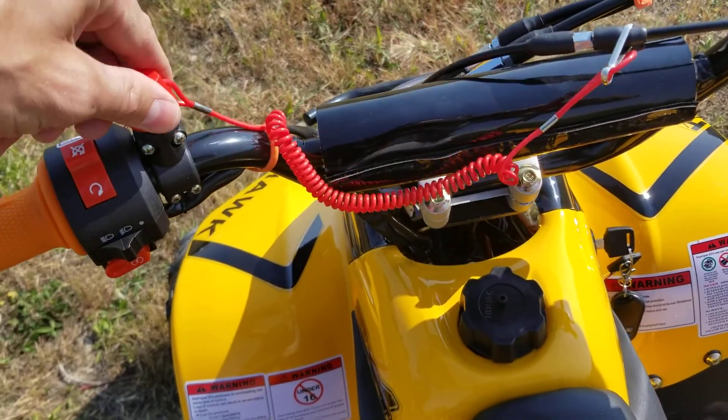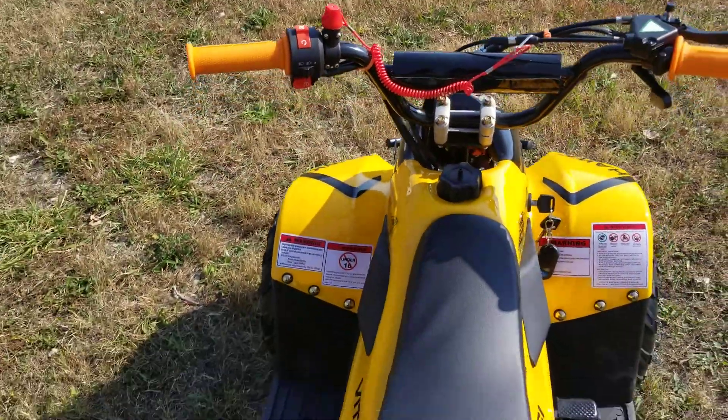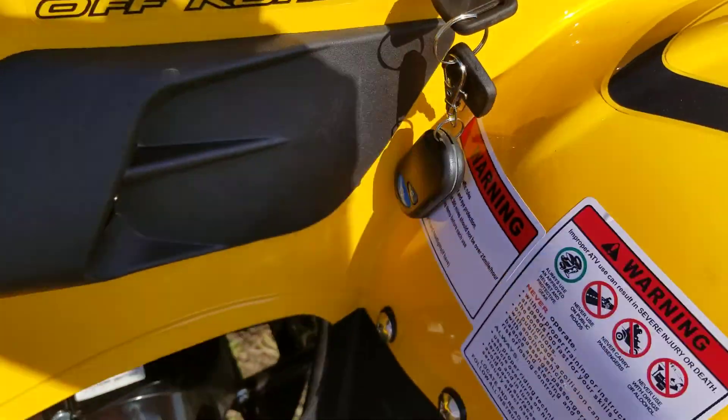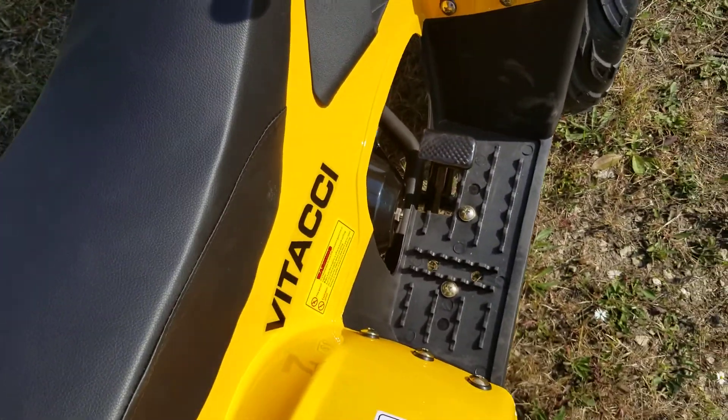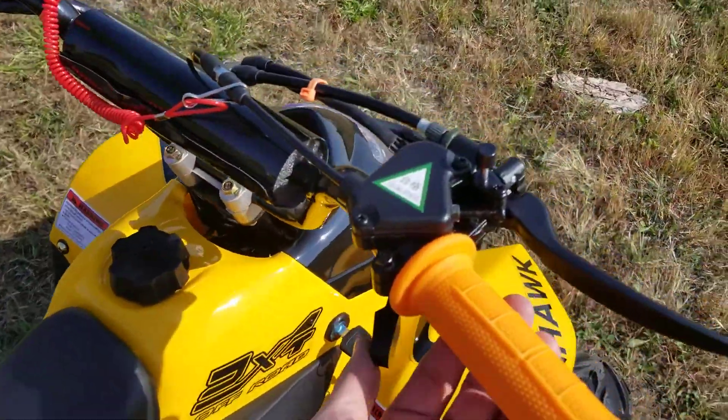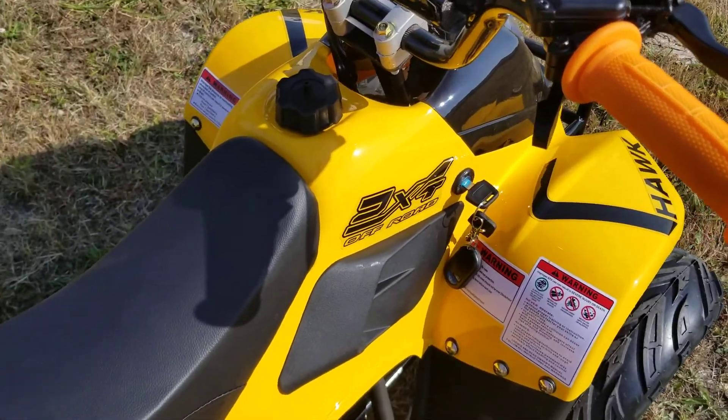Pull this off and the unit will never start — very simple, it kills it. Real easy to start the machine: turn the key to the on position, always put your foot on the brake, hit start, and there you have it.